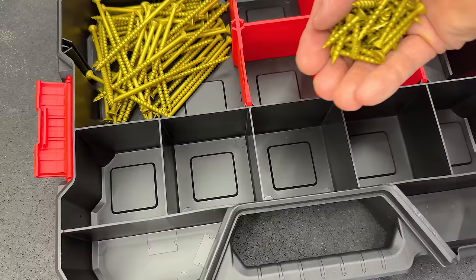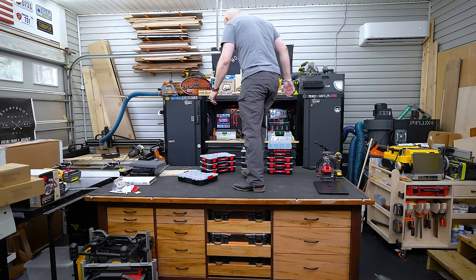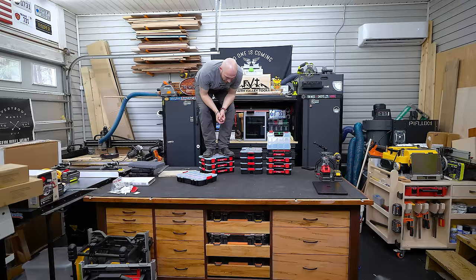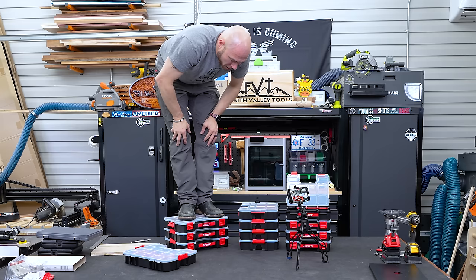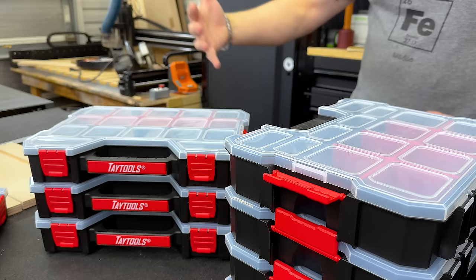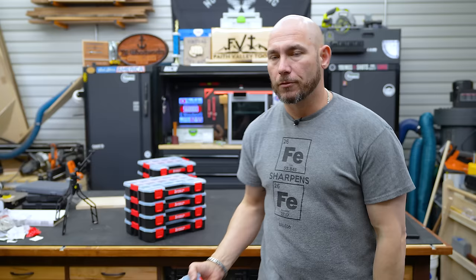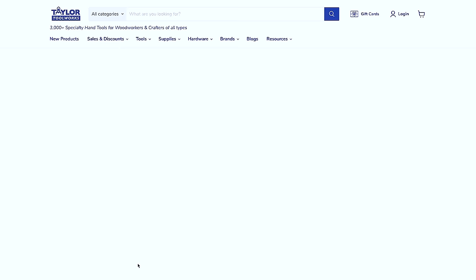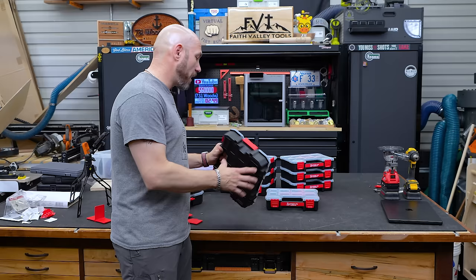Of course you can also store brad nails, screws of any size, and other shop supplies in the medium, small, or large. They're super well made — I literally stood on top of them at 200 pounds and there was very little flex in the top. They're not meant for that, but if something heavy gets on them in your truck or toolbox, you don't have to worry about the top cracking. Quality for the price point is mind-blowing — nowhere near Milwaukee or Flex prices, but equal quality for a fraction of the cost.